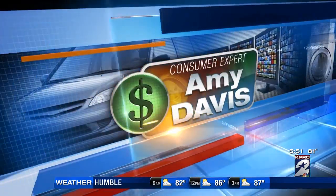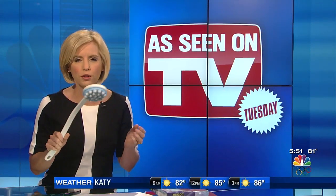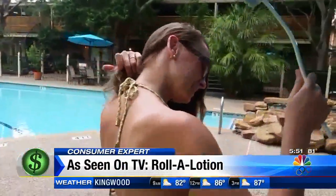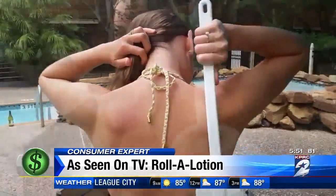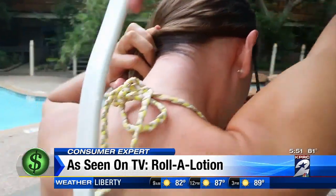Yes. This is the Roll-A-Lotion — whether it's sunscreen, aloe vera, if you forget the sunscreen, soap or lotion. The Roll-A-Lotion claims it can apply any type of liquid or gel smoothly in the hardest to reach places. At the pool, you may need a hand rubbing that sunscreen or suntan oil onto your back. That's where the Roll-A-Lotion claims it can step in, applying whatever product you put into the dispenser evenly.